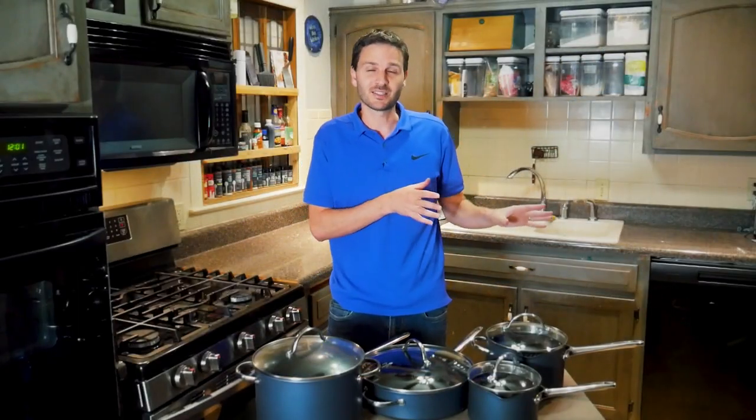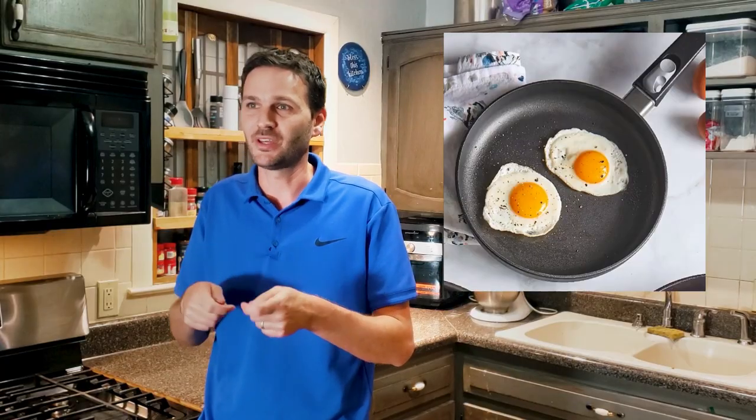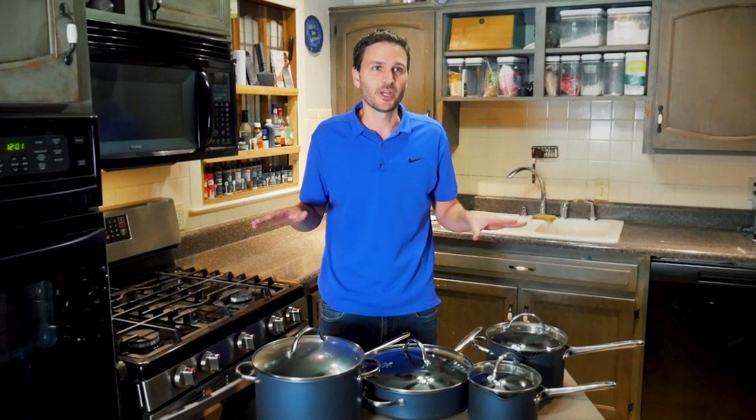This is a pure non-stick play for Pampered Chef. It's not like the Signature selection that has removable handles and allows metal utensils, and it's not like the non-stick stainless steel. This is a pure non-stick play.